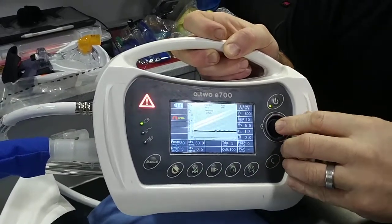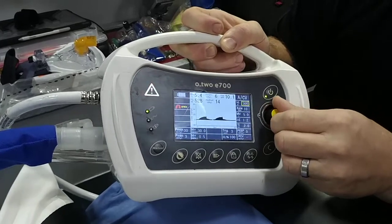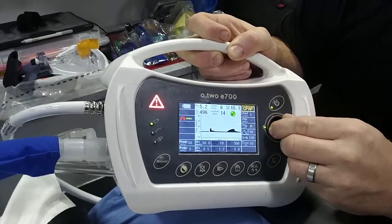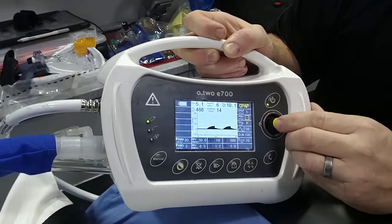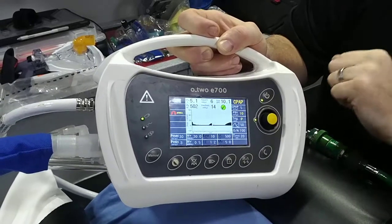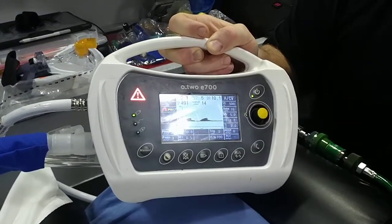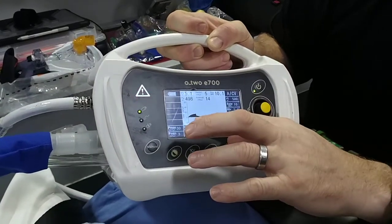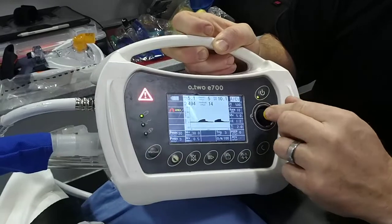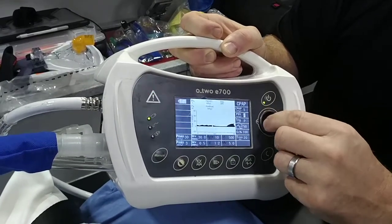We'll go ahead and set the CPAP at 5. PSV is our inspiratory pressure — we'll set that at 10. You should usually have at least 5 to 8 centimeters of water pressure between your CPAP or your PEEP and your inspiratory pressure, and then your lung will go ahead and fill up. You can see we're running a thick black line here — that's our 5 of PEEP, and then our inspiratory pressure is at 10.